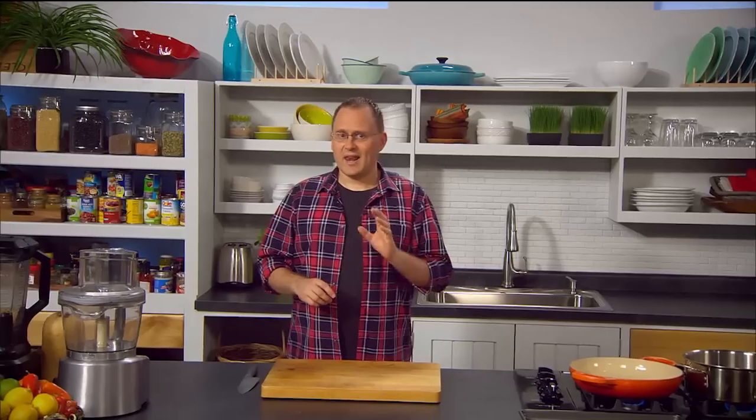The best part about Cook 30 Food is you do not have to spend hours slaving away in the kitchen to make it. I'm going to show you how you can make a tasty meal for your family in just 30 minutes, and your family will love it.